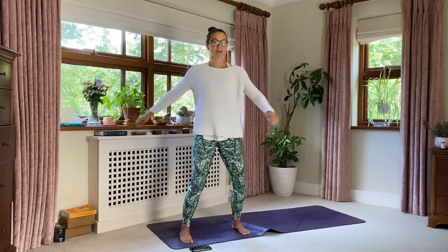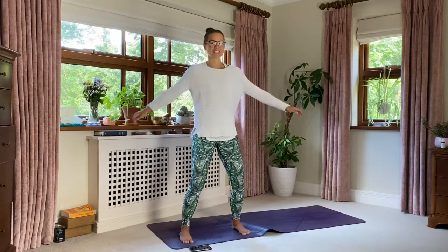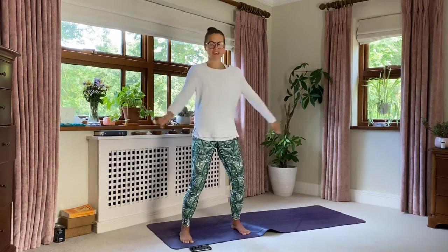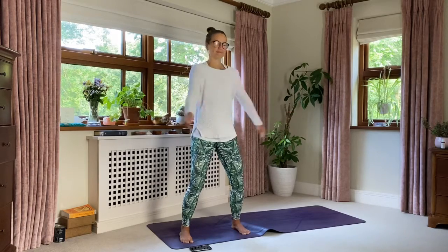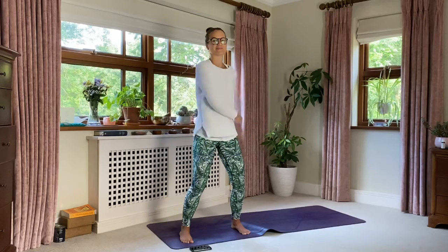Nearly there. Stay with it. If you're getting hot — great. If you're building heat — amazing. We're waking up the body here. Lovely, slowly start to slow this movement down.